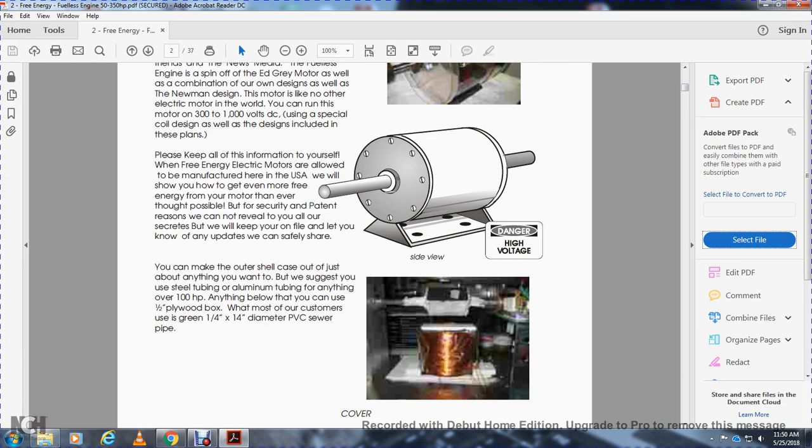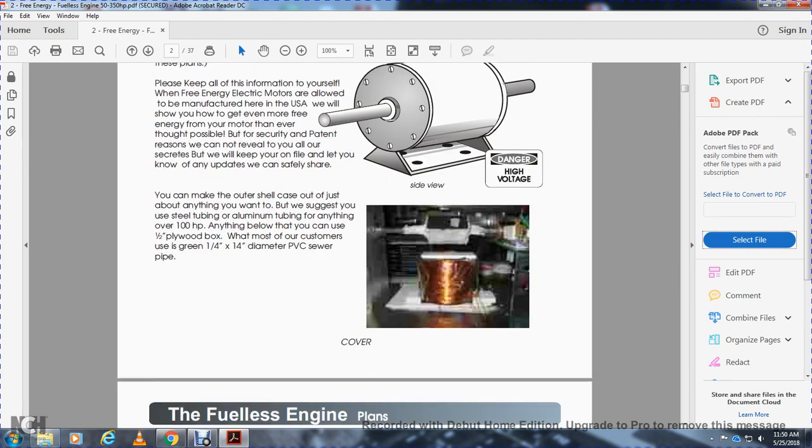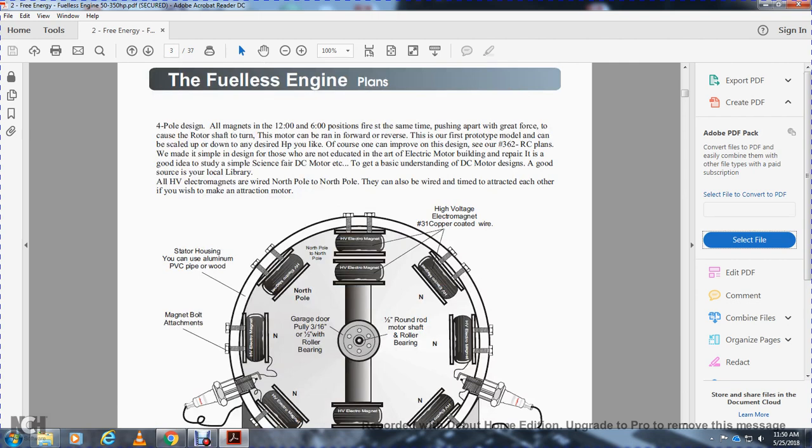You may make an outer shell case on just about anything you want. We suggest steel tubing or aluminum tubing for anything over a hundred horsepower; anything below that you can use a half-inch plywood box, with green quarter-inch, 1/4-inch diamond or PVC sewer pipe. Full port with the four-pole design, allow all magnets for the 12 and 6 o'clock position for fire and setup time, pushing apart with the greater force of the rotor, shall turn this motor. The motor can be run in forward or reverse.